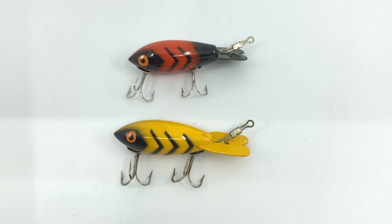On the first episode today I want to talk about Bomber Baits. I get questions a lot on how you can tell the difference between an old wooden Bomber and a plastic Bomber.